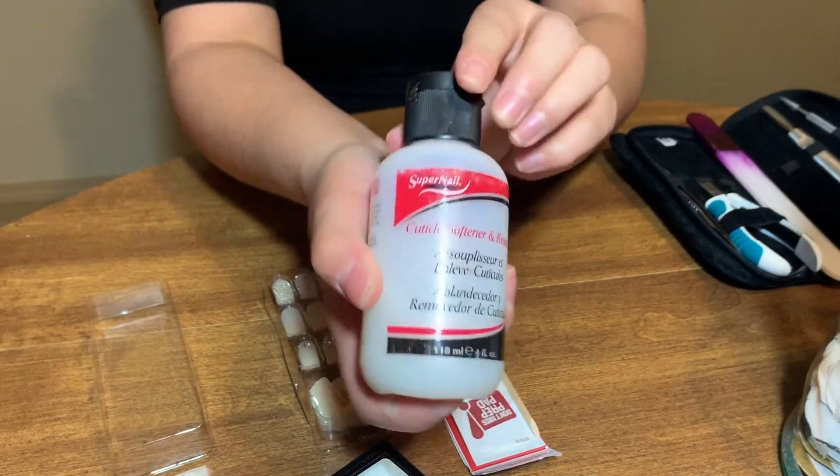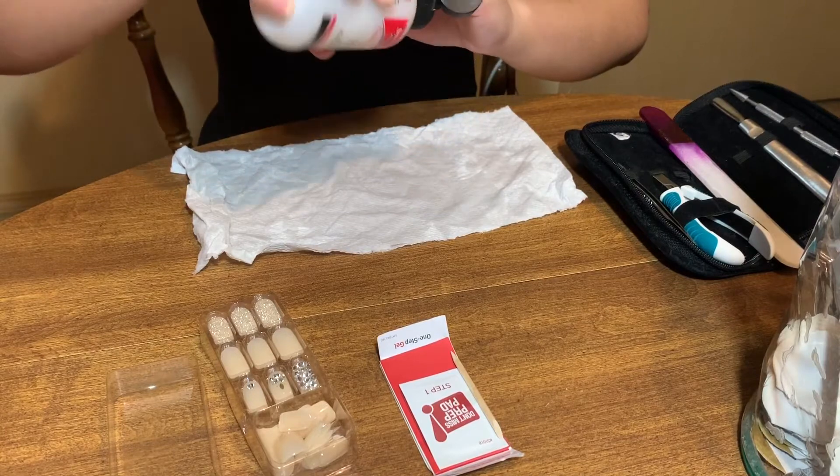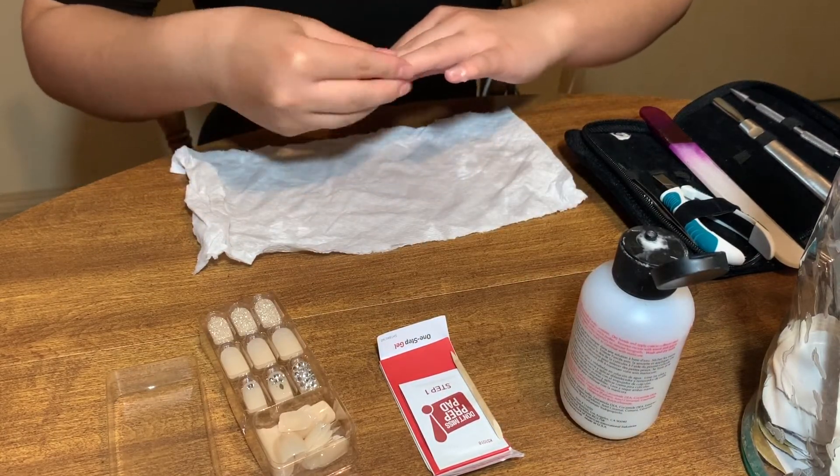I didn't show this step, but I did run my hands under the sink for a minute or two with warm water before putting on my cuticle softener and remover. Now I am going in with the cuticle remover and just rubbing it all over my cuticle area on all of my fingers on both hands.